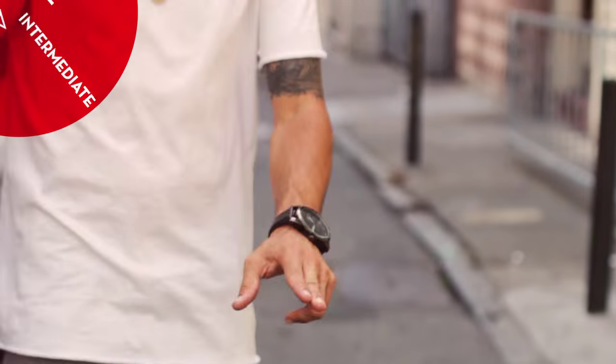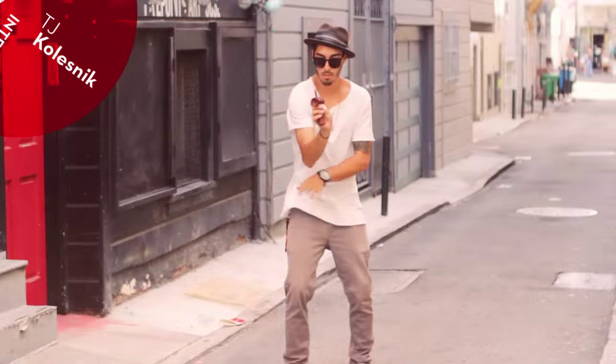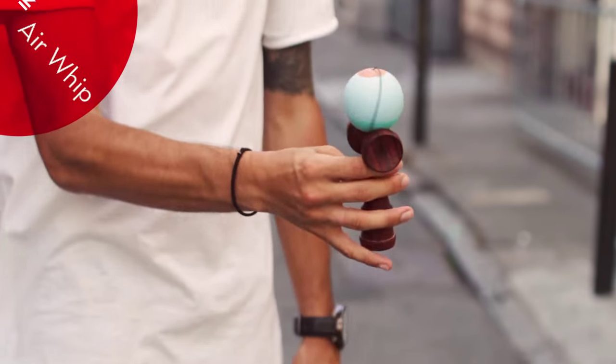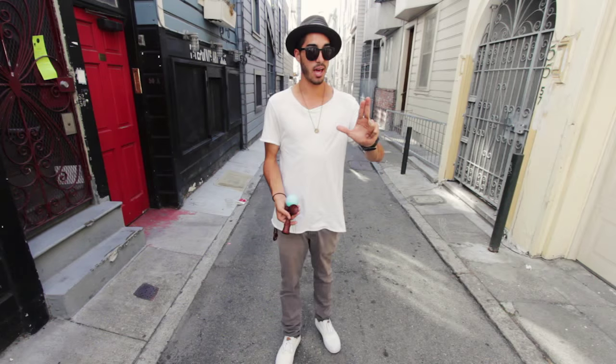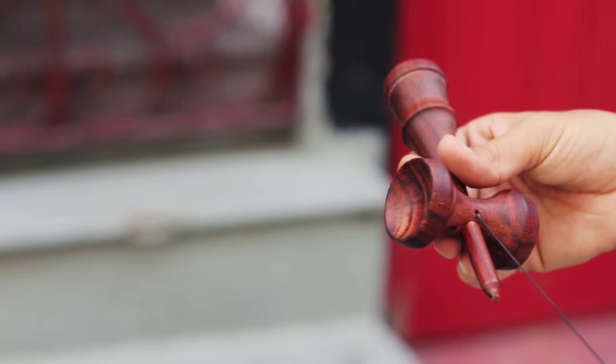What's up guys? TJ Kozak here and I'm about to teach you the Air Whip. For the Air Whip, you want to make sure that your opposite hand is in an L position, pointing straight forward, and you're in the Sara Grip.